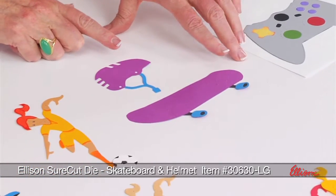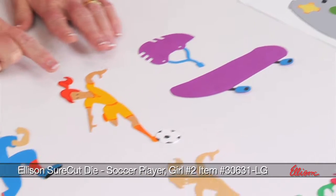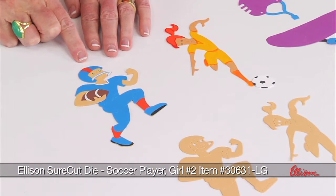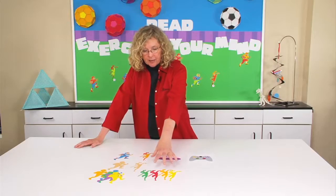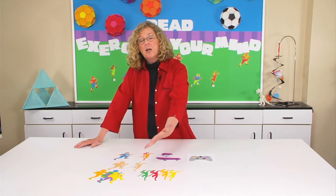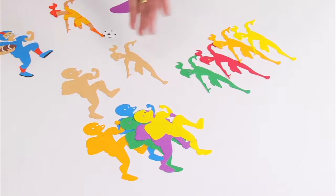And then we have a die that is the skateboard with the helmet, and a soccer player, and a football player. I cut several colors down below so you could see how easy it would be to layer them up so that you could match the colors of your school if you have school colors that you want to match or a theme that you want to fill out.